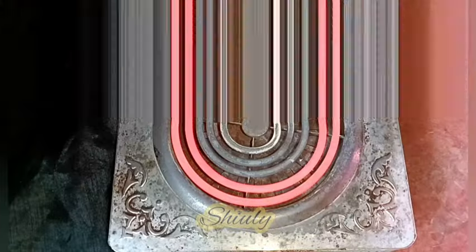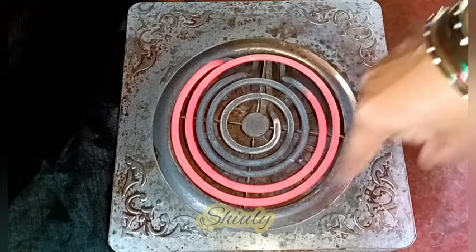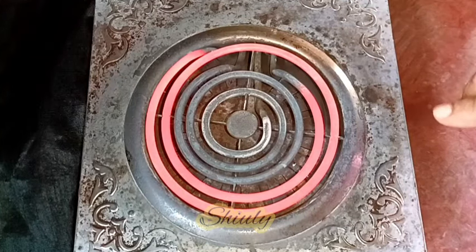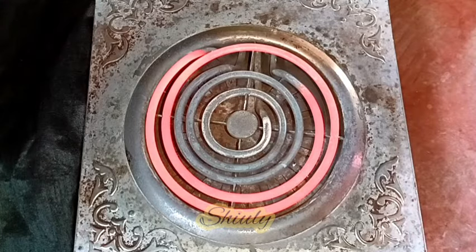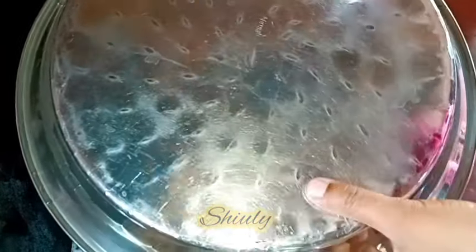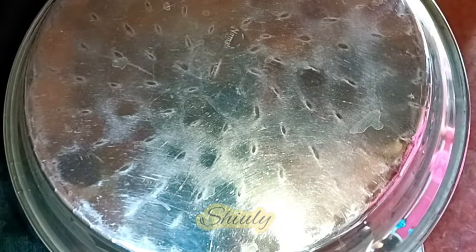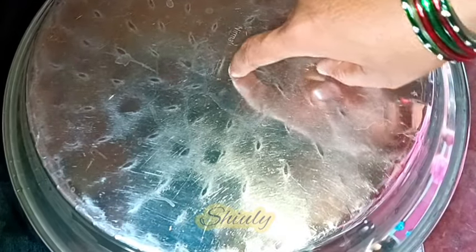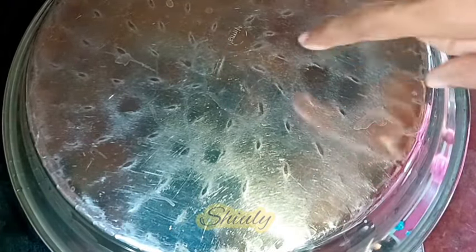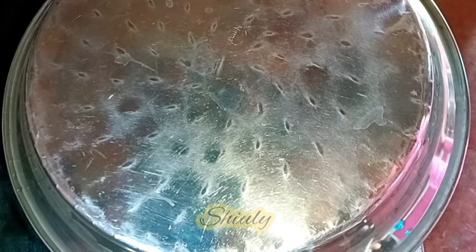I am going to bake the bread on a G-coil heater. I turned the heater on to medium heat — you can see that the outer two coils are red, which means it's on medium heat. If you are going to bake it on gas, you need to keep the flame on medium high. So now I have put the pan on the heater. We need to bake the bread for exactly 30 minutes. Don't change the heat and don't uncover the pan before 30 minutes. Check the bread for the first time after 30 minutes of baking — not before that.